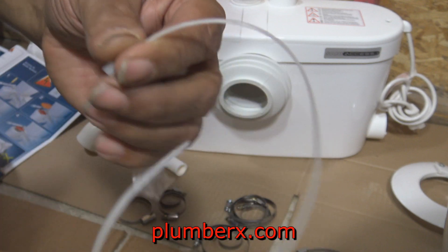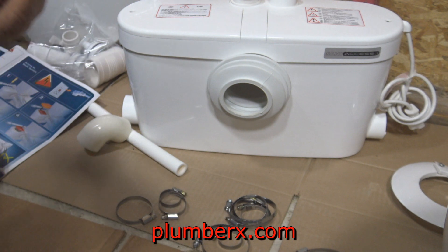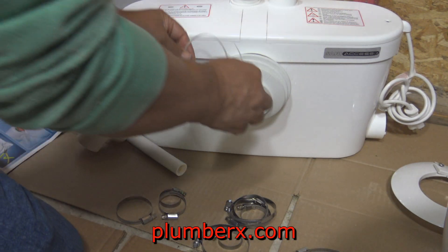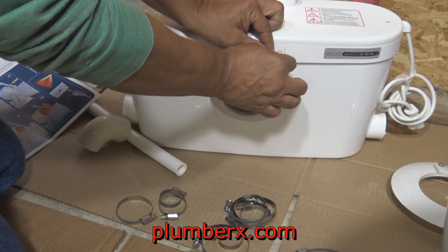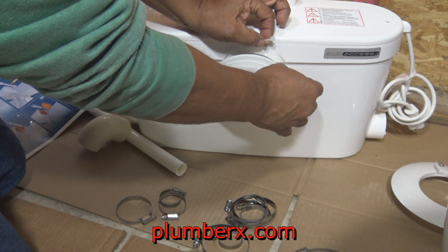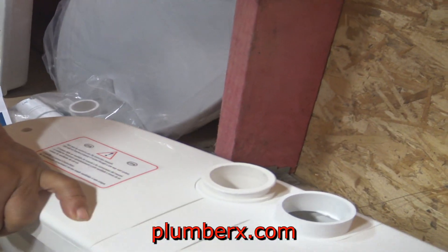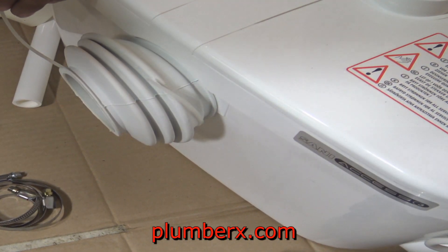Right there in the corner — excuse the mess — this is where I decided to put the up-flush toilet. This is a good spot for me. And on the side of the up-flush toilet, another great thing is that I can add an additional plumbing fixture. I'm going to add a utility sink in case I have to come down here and wash brushes or lawn tools or anything like that. I can do it all down here without tracking upstairs.